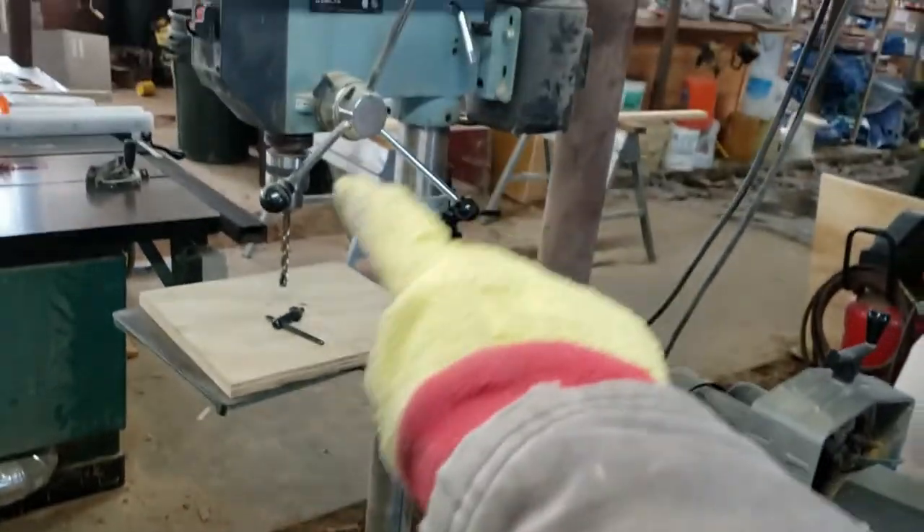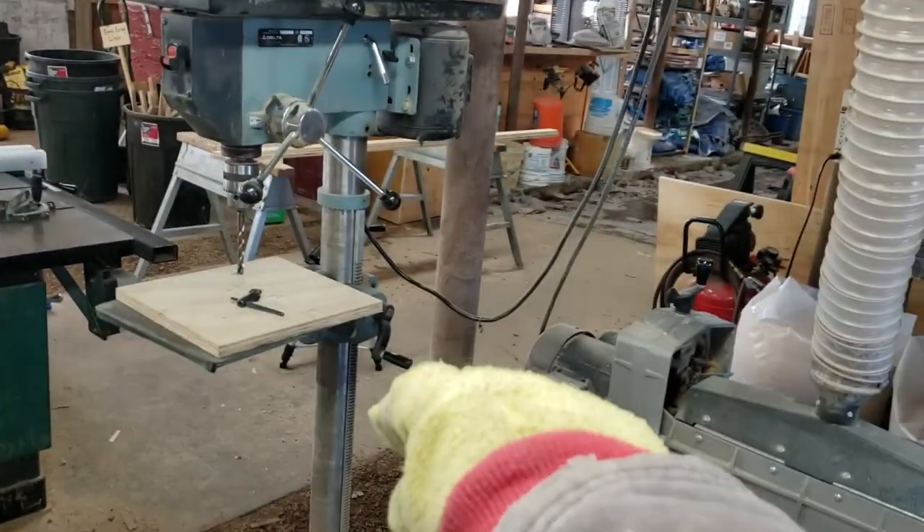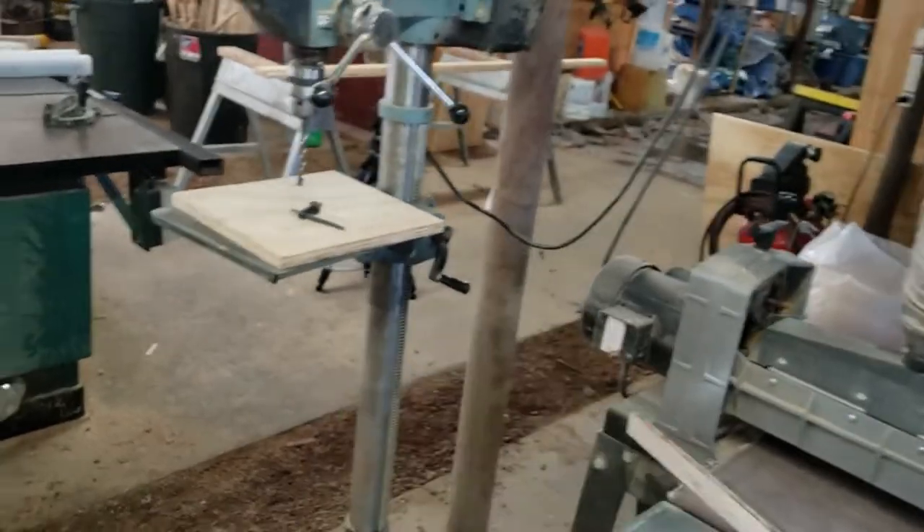Thanks dusty woodworkers for checking out how the drill press looks and all the different parts. I'll see you next time.